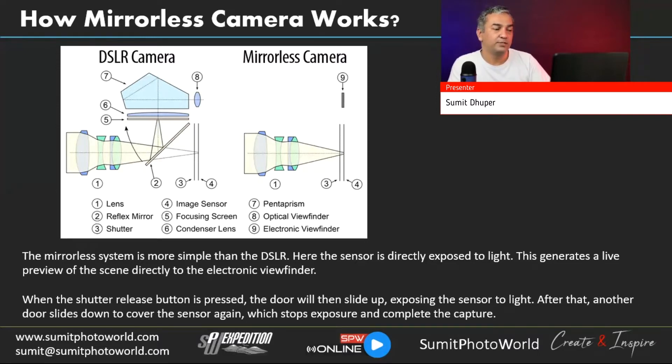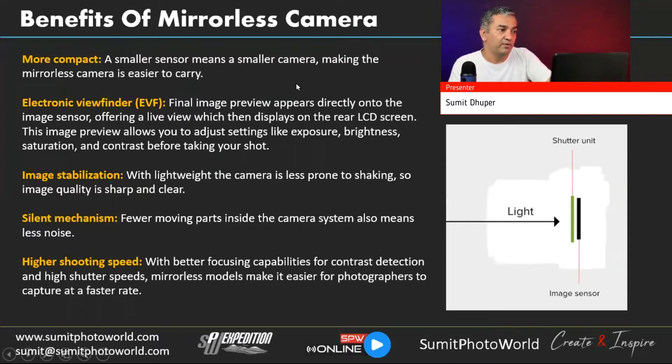When the shutter release button is pressed, the first shutter door slides up to expose the sensor to light. Then a second door slides down to cover the sensor again, stopping the exposure and completing the capture. The image is then processed by the camera and saved in your selected format — RAW or JPEG.